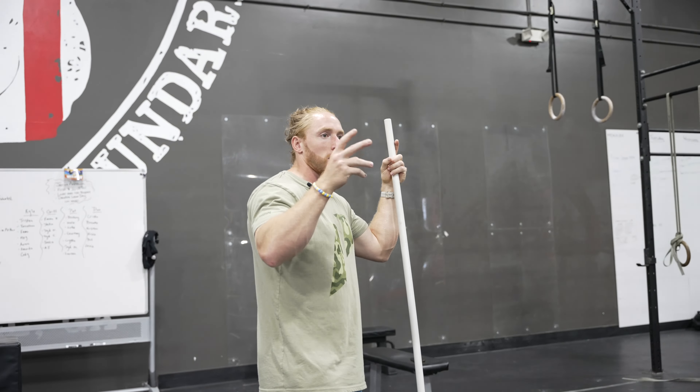Finn, how are you? Good, how are you? I'm feeling great, ready to lift some heavy shit.